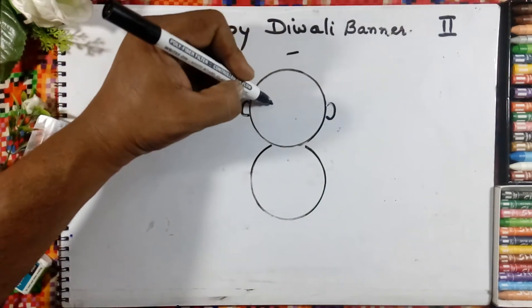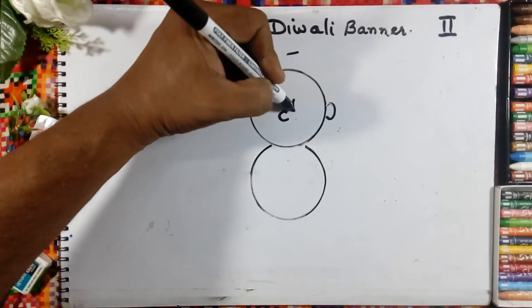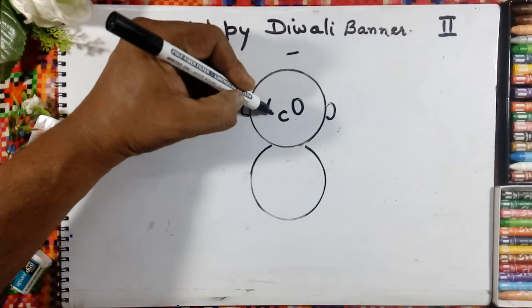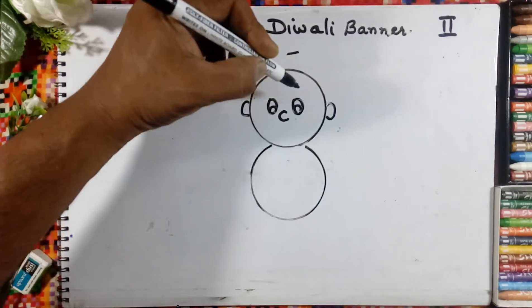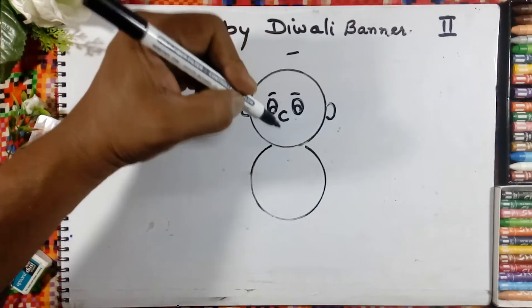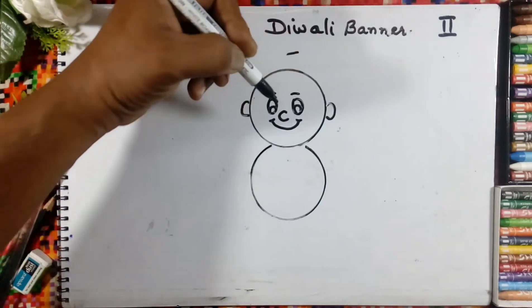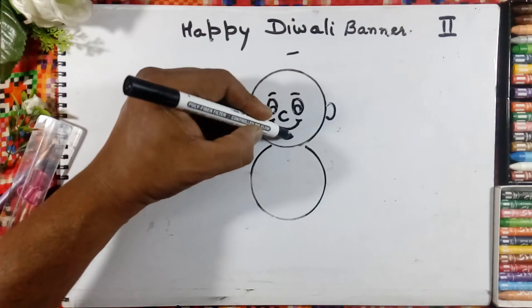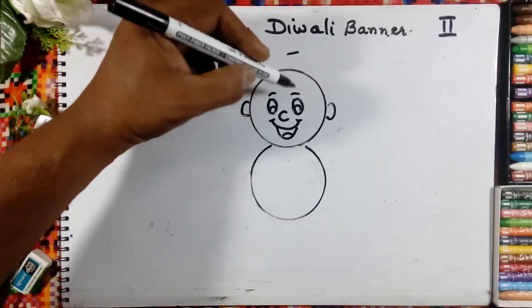In the center of the eyes we will draw the nose like a C, and the oval-shaped eyes. Then the eyebrow and a smiley face — the mouth is open, Diwali time is here, and the tongue is here.